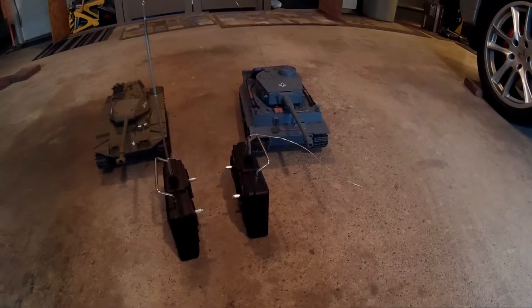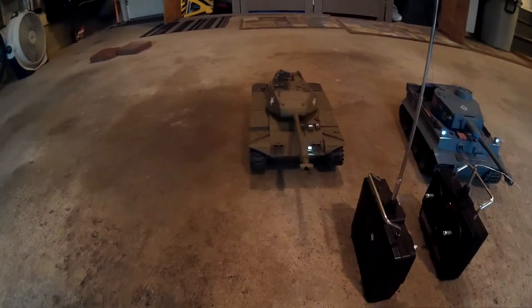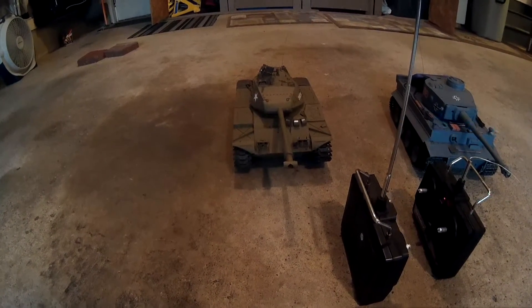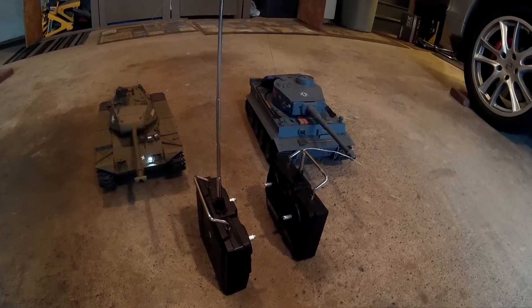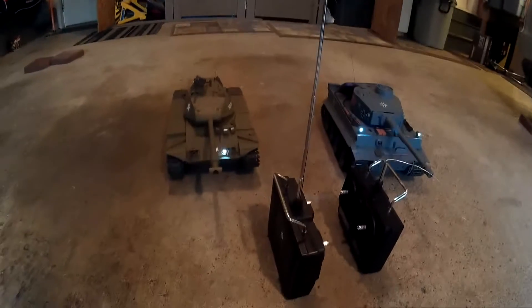It doesn't quite drive straight. The Bulldog, on the other hand, cannot access super speed when it's going straight, so it ends up being about half the speed. What I was going to try to do was to get both motors to run super speed going straight, which would effectively double the speed of the tank.